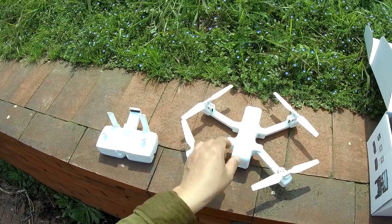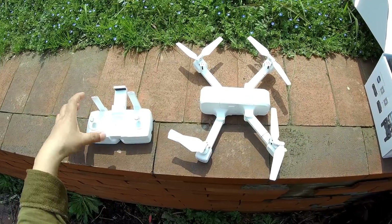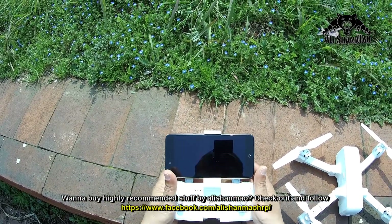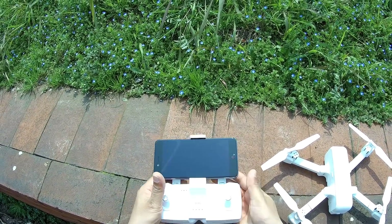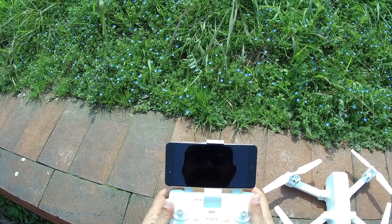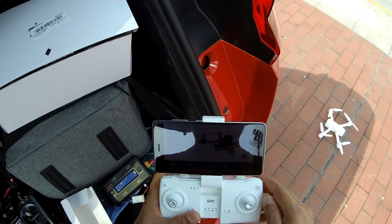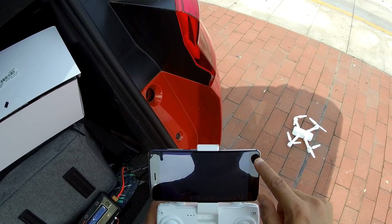I'll pull out one battery, install it, and check whether I need to insert a TF card — yes, I'll find the TF card and we'll be ready for flight. Installing the phone in the holder now. I don't want to keep the antennas up because they'll obstruct my view of the phone, and besides they are fake antennas, so who cares.